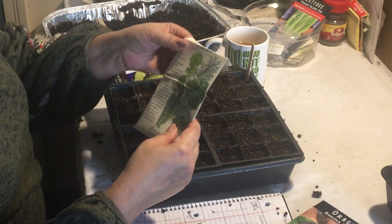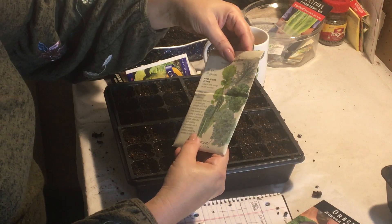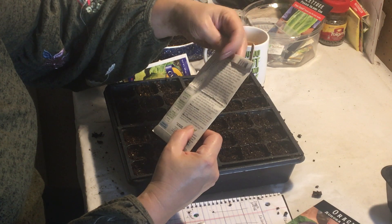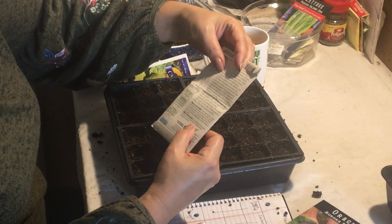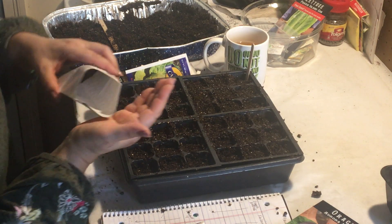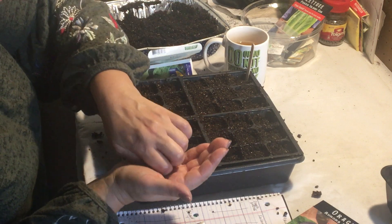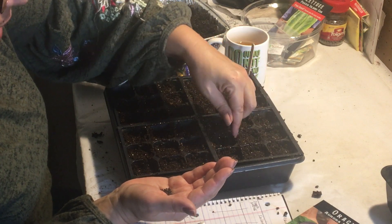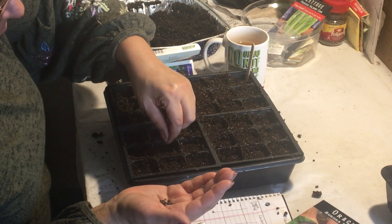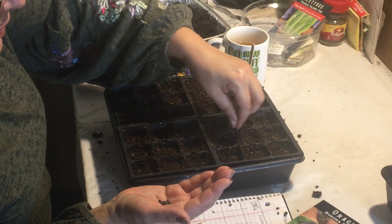The next to last row is Botanical Interests Premier Kale Blend — it has five delicious kales: Dwarf Blue Curled, Improved Dwarf Siberian, Lacinato, Premier, and Red Russian. I grew this last year and boy did we enjoy it. I froze a good quantity of it and we're still eating it. That's something to pay attention to when deciding how much to plant. If we have it two or three times a week — which we do — I probably have enough in the freezer for another four or five weeks, and hopefully by then we'll be having some of this fresh stuff.